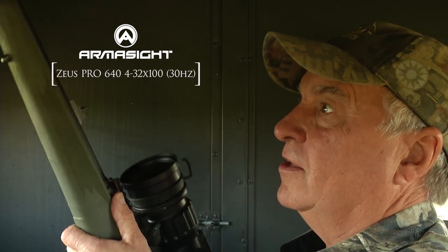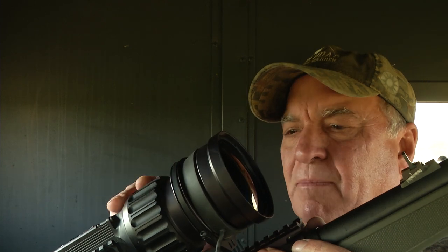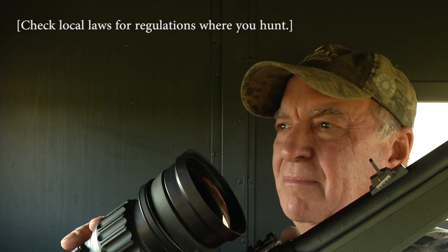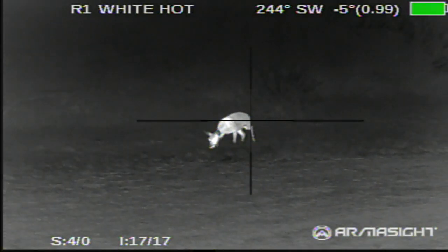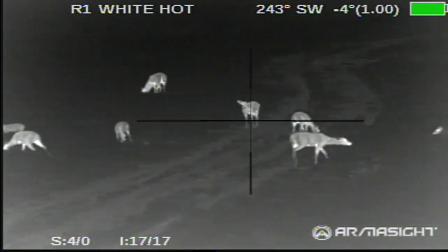The cool thing about this — this is a Zeus, a thermal unit made by Armasight — it's one impressive piece of equipment. I'm going to stay put until dark and go out and get that doe later. The cool thing about the thermal unit is you can hunt with it during the daytime or nighttime. Of course we're not going to hunt deer at night with it, but we are covered up with feral hogs down here, so if I see another deer I'll take a shot, and if I see a hog after dark I'll go ahead and take a pop at it.